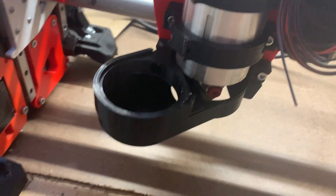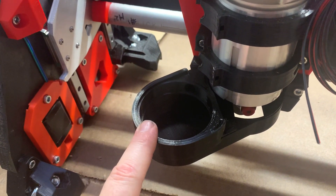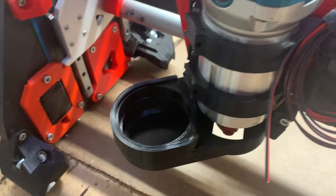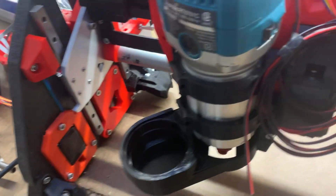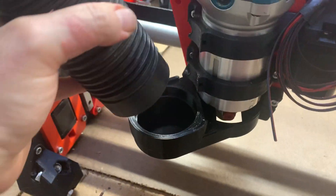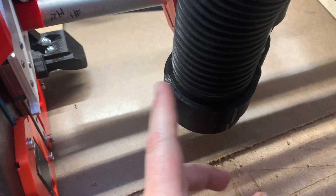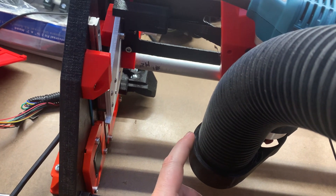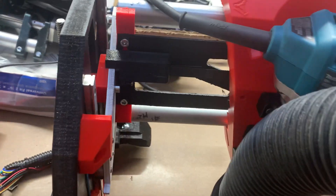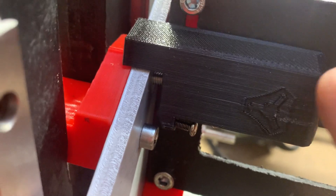One last thing to mention: this is my remix dust shoe that accepts a two-and-a-half-inch dust collection hose. I designed it for a Vac-Master two-and-a-half-inch hose and it fits wonderfully, seating down with a nice click. It does push to the limit how far something can stand off this carriage without running into a problem over here.